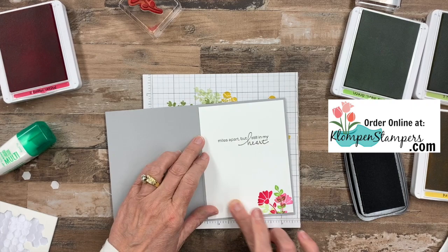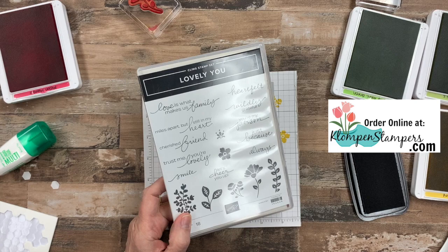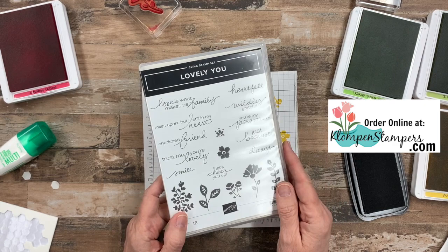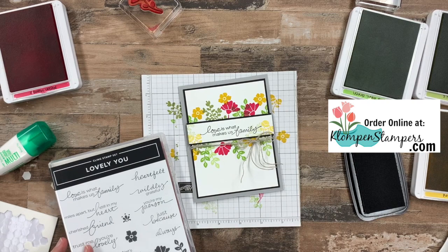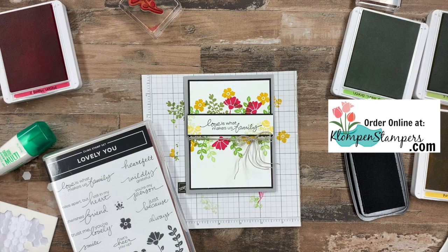So a very simple card — just stamp, ink, and paper. Add a little linen thread, pop up that greeting, and I've got a great card just to send to a family member. This stamp set has such fun greetings — 'cherished friend,' 'trust me, you're lovely' — just on and on. Great for inside and outside, along with our nice little floral images. I hope you like my card today. Again, check out my website — you'll find the link down in the description of the video. I'll have pictures of this along with a list of supplies that I used. And if you need a catalog or you need a Stampin' Up! demonstrator, I'd love to be that person. You can request that right from my blog. So I will stamp with you again real soon. Have a stamp happy day.